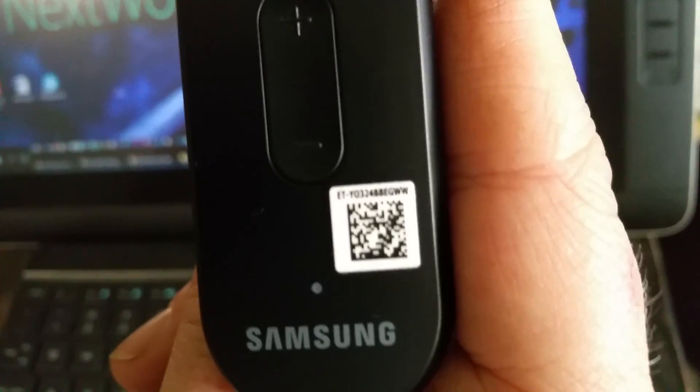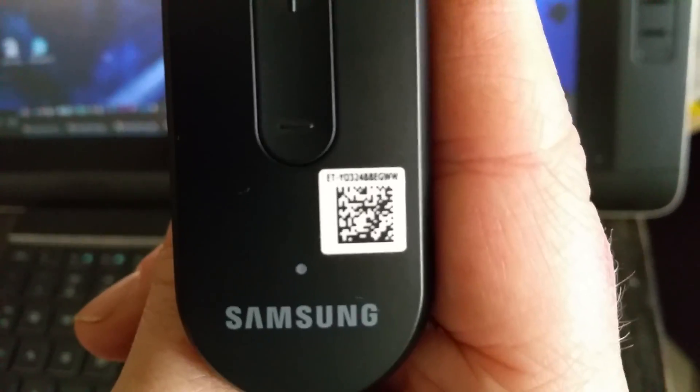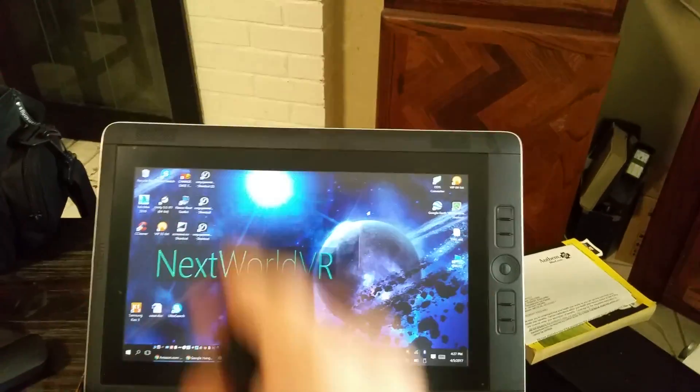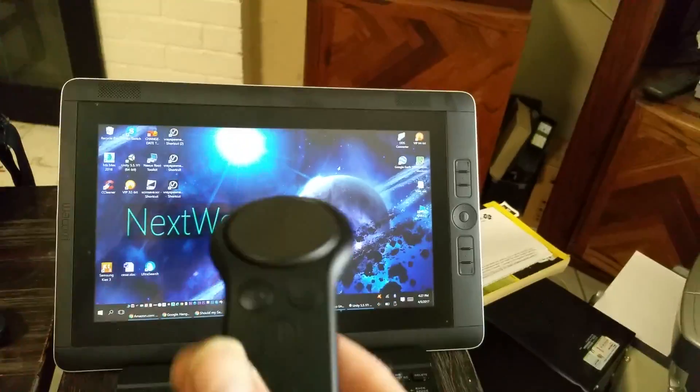There's a little light here at the bottom — you can probably get your drivers just by clicking that with your camera. It knows where it is translation-wise, I believe, and definitely rotation-wise. It knows what it's doing in 3D space.